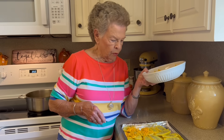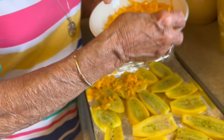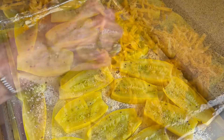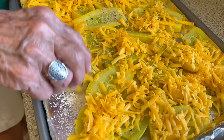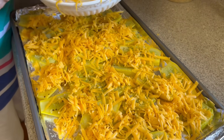We've got our crazy salt on here now, and I have shredded my own cheese. You can use the cheese in the bag if you want to, but I'm going to tell you right now, it's better if you grate your own — that's almost always the case. We're going to cover these good. KK's mouth is watering — this is her favorite way that I cook squash.